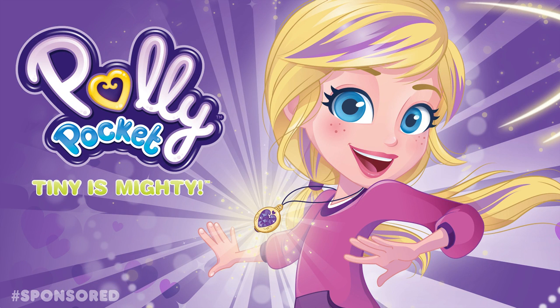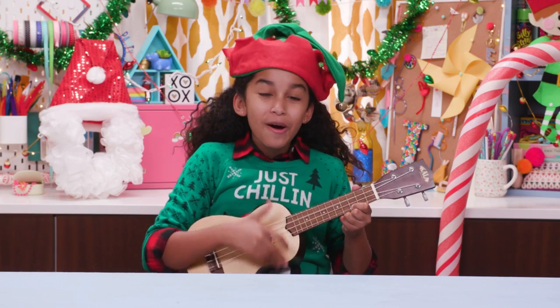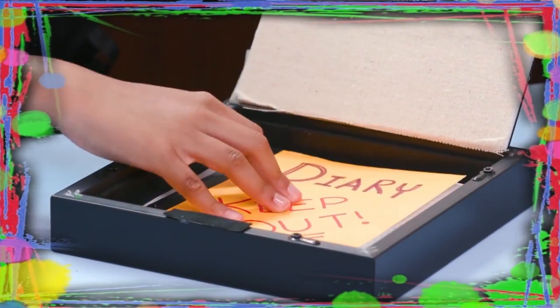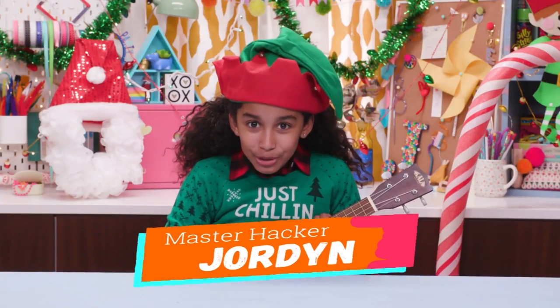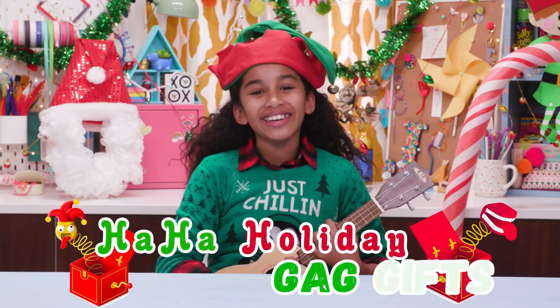This episode is brought to you by Polly Pocket. Tiny is mighty! If you got nothing to do, well I've got a couple of tricks for you. So take a look at this bit, cause it's Life Hacks for Kids. Hi, I'm Jordyn, and today's episode is Ha Ha Holiday Gag Gifts!